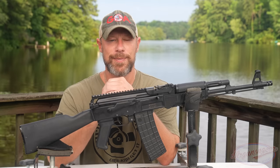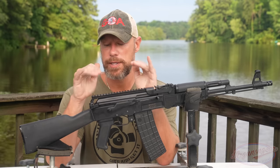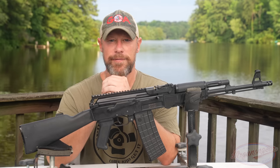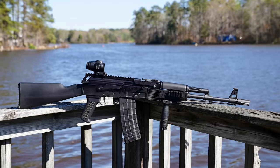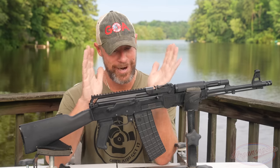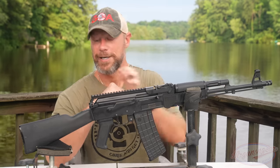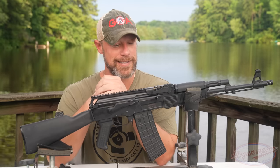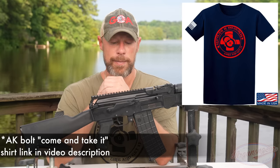Welcome back everybody. As you probably guessed from the title and the intro, this is what we are going over today — this is an Arsenal SAM 594. This is a limited edition rifle; only 300 will supposedly ever be made. As of when I'm recording this video they're actually available, so if you guys are looking to pick one up I wouldn't hesitate, because like I said only 300 will ever be made.